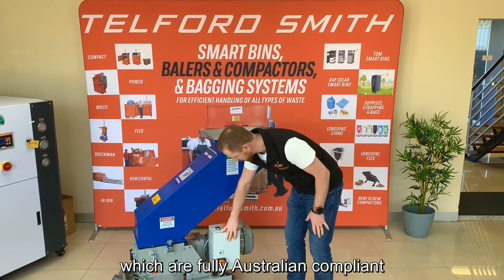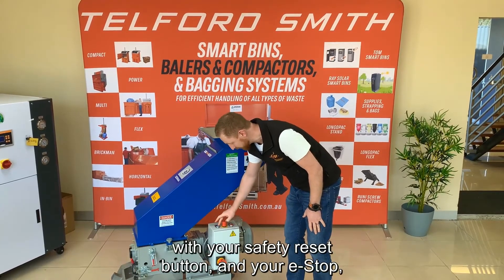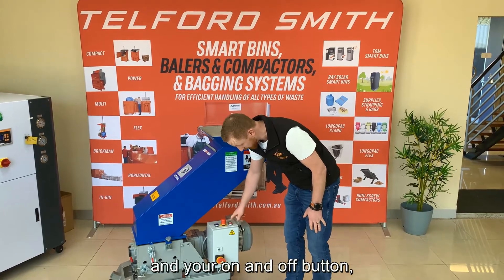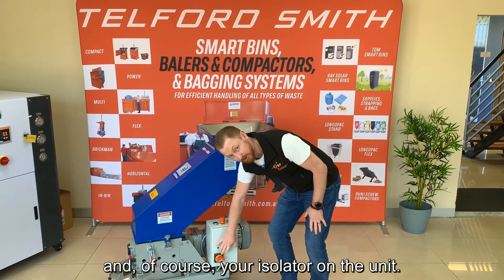The basic controls here are fully Australian compliant, with your reset button, your e-stop, your on and off button, and of course your isolator on the unit.